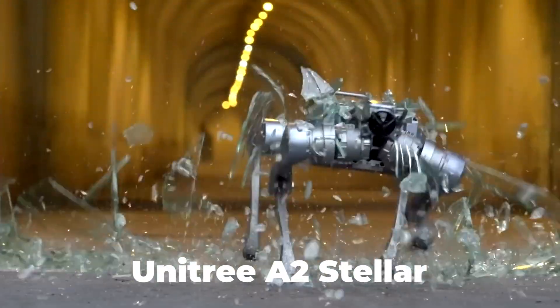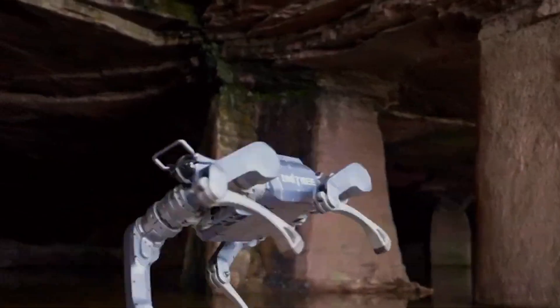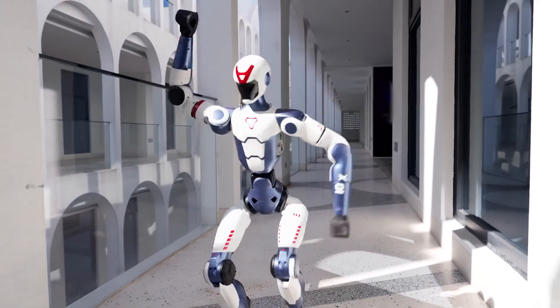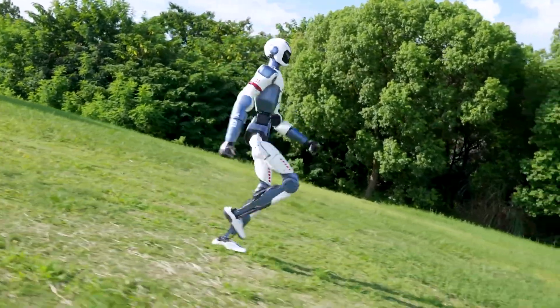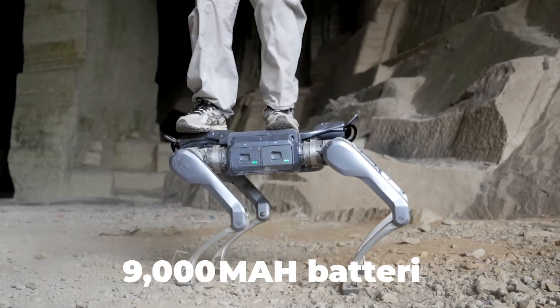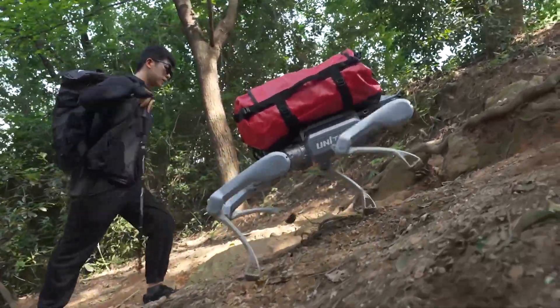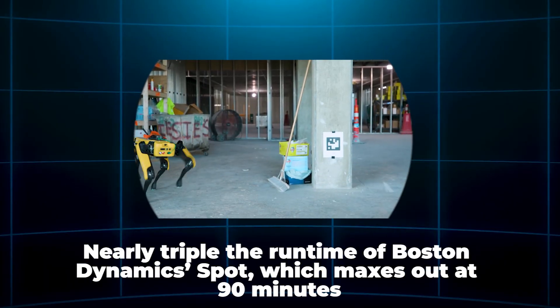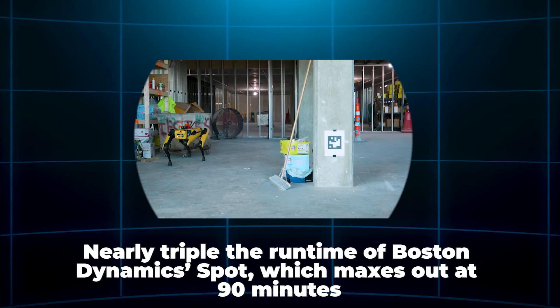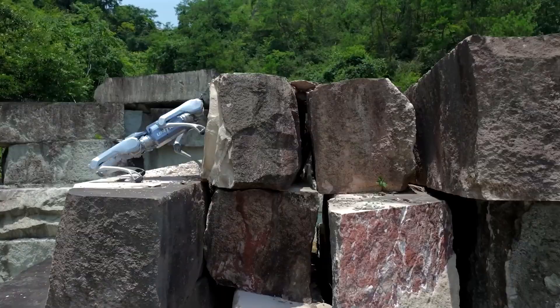The Unitree A2 Stellar Explorer weighs in at about 37 kilograms — 81.5 pounds — making it a mid-sized quadruped with serious muscle. Compared to the older A1 at just 12 kilograms, it's bulkier but way more powerful. With two hot-swappable 9,000 mAh batteries, the A2 can run up to 5 hours unloaded and still manage 3 hours while carrying a full 25 kg payload — nearly triple the runtime of Boston Dynamics Spot, which maxes out at 90 minutes. Thanks to its hot-swap battery setup, you get practically unlimited runtime during missions.